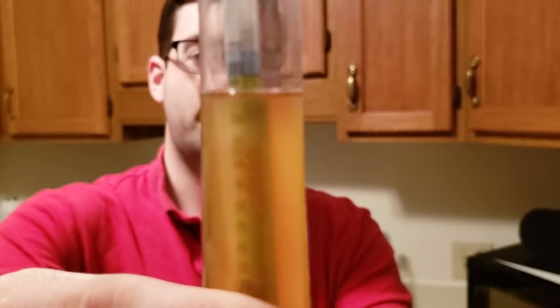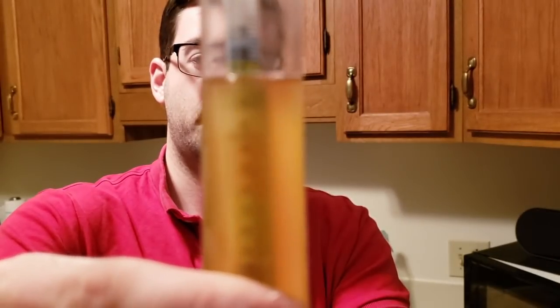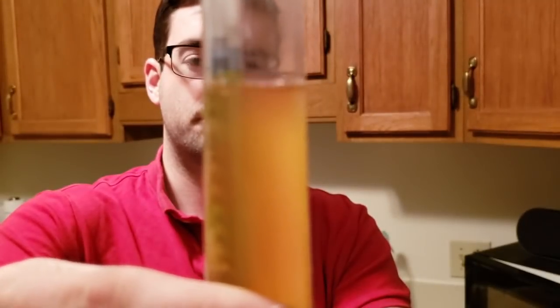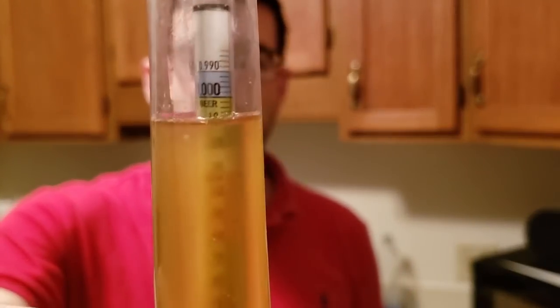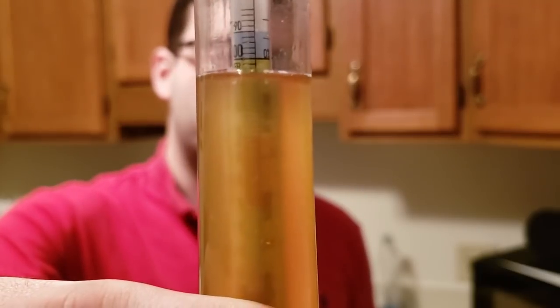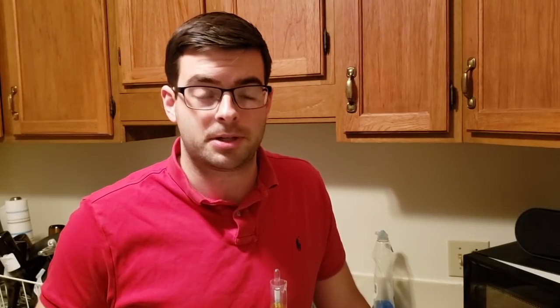Our final gravity sample is in. It's been fermenting for about ten days and this yeast absolutely blew through fermentation. We got a final gravity of about 1.008. I'm going to go ahead and put this in the fridge to cold crash, and then hopefully bottle this weekend. Fermentation is pretty much done and it smells and tastes fantastic.